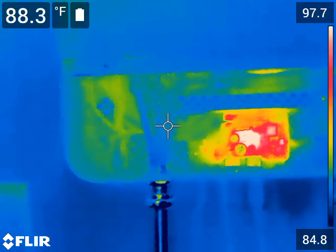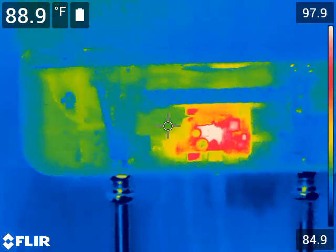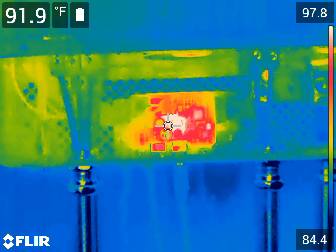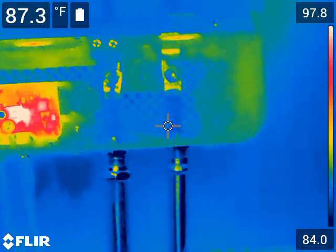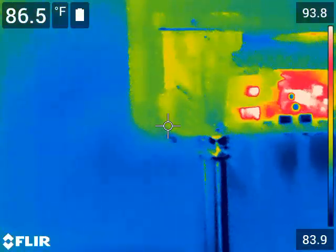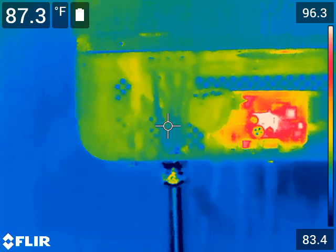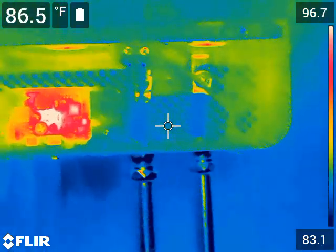No problems — AC in, AC out. This is internal wiring to the inverter. This is the communications board, which is generating some heat. Battery terminals — no issues. AC wiring — no issues. Battery — no issues.